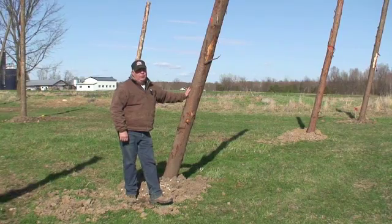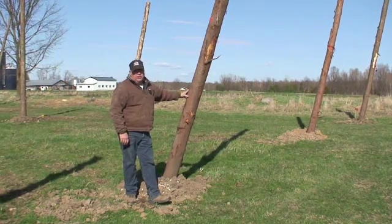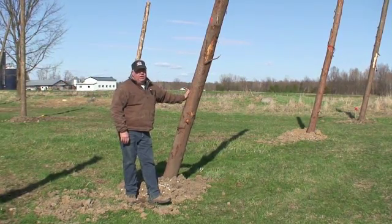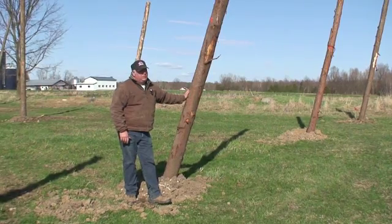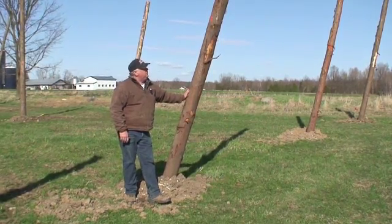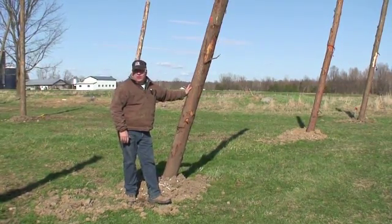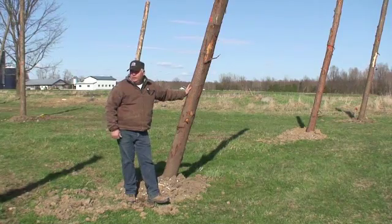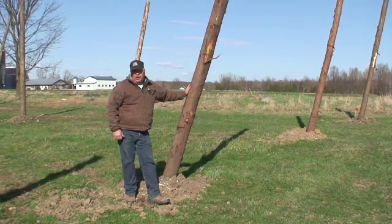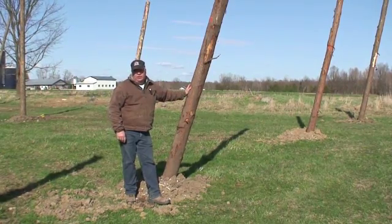We're using tamarack for our poles. They grow abundantly in this area and they're highly rot resistant. They're a softwood but a very hard softwood, so they are very effective for what we're using here. For the outside poles we're using tamarack, and for inside poles that are just holding the cables up, we're using cedars, which are also plentiful around here.